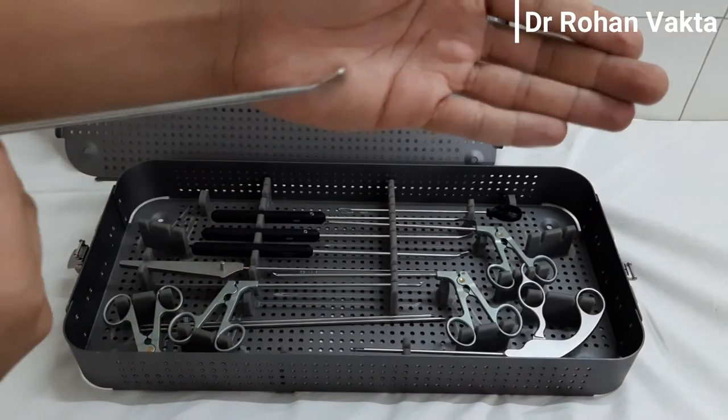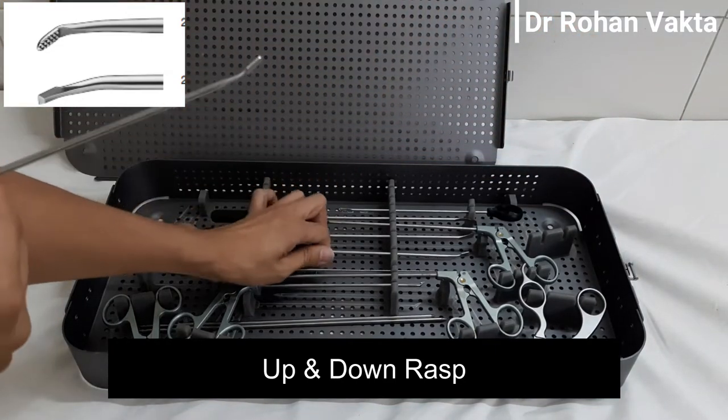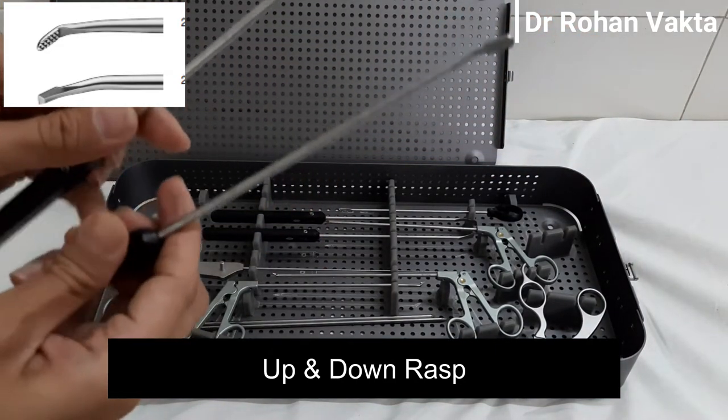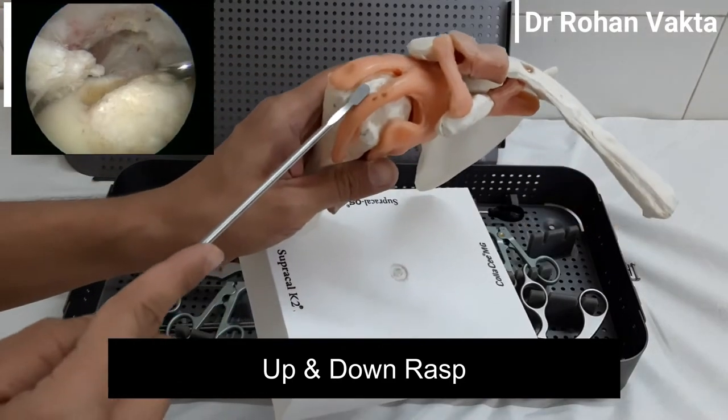This is the rasp. It has a serrated tip. There are two rasps — upward rasp and downward rasp. Both of them are used to create a bleeding bony bed for better healing of the soft tissue.